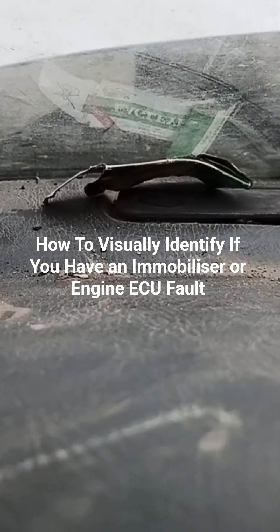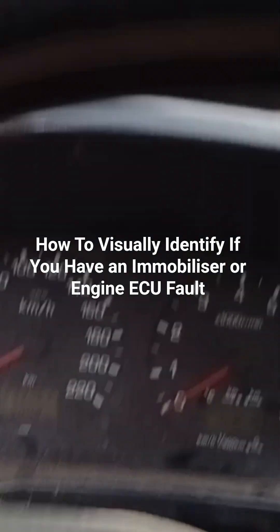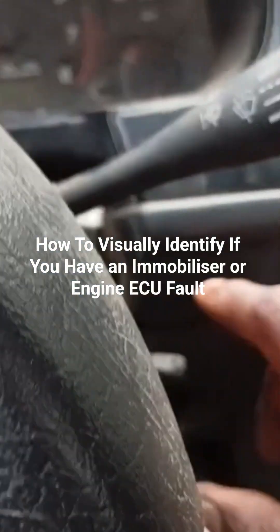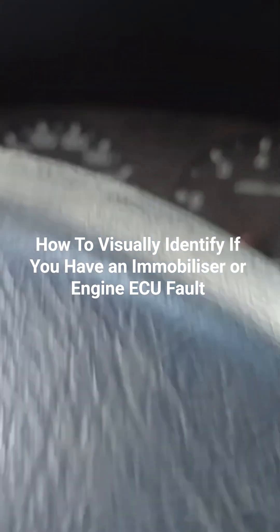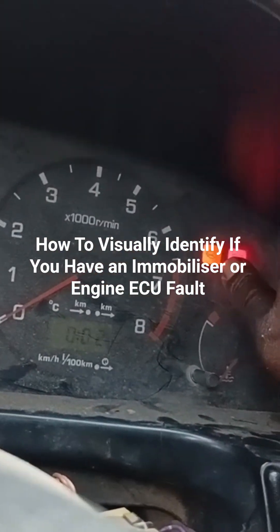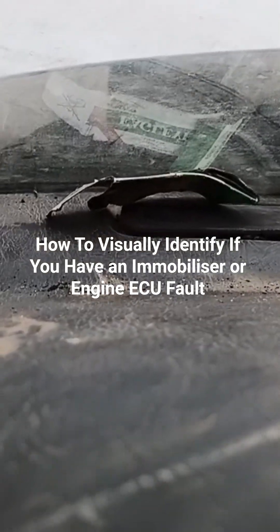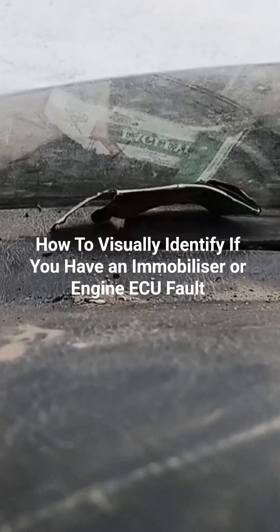You can see that the immobilizer light is blinking. Now when I turn on the ignition, you see the checking light is flashing and you can see that the immobilizer light is off. It shows that the immobilizer is not a problem.